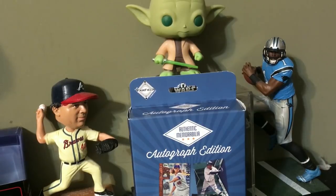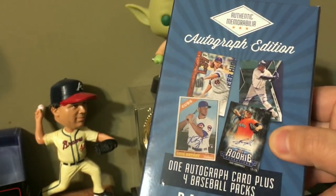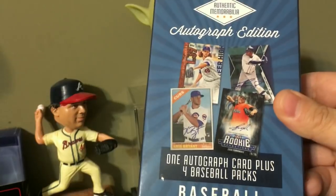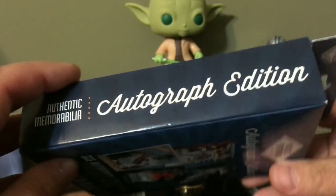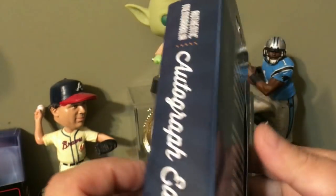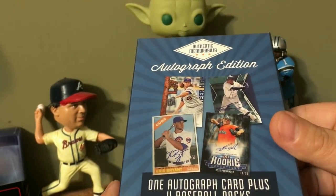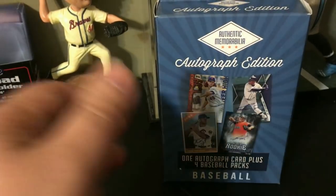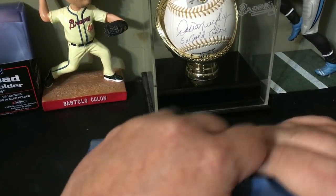Hey guys, welcome back to another All-Star Cards pack opening. In today's video we're going to be opening up an autograph memorabilia edition — one autograph from the Fairfield Company. It comes with one autograph card plus four baseball packs. It's the baseball edition, and it's a repack box. I got this from Target the other day, so I thought I'd test my luck on one of these and see what we can pull. Without further ado, let's lower the camera and get into it.